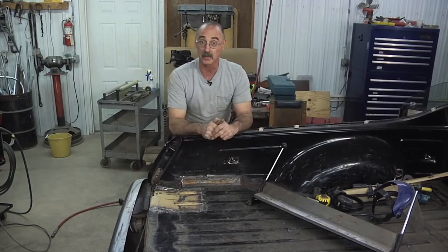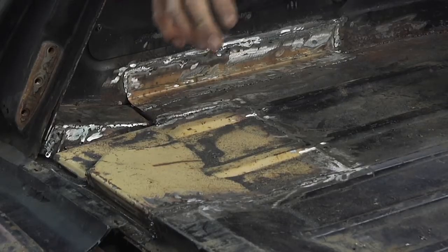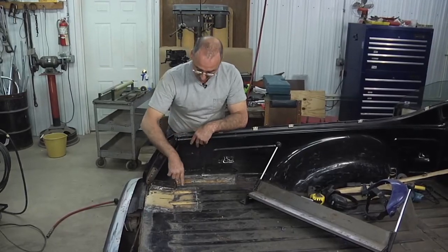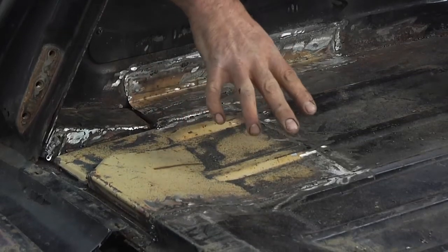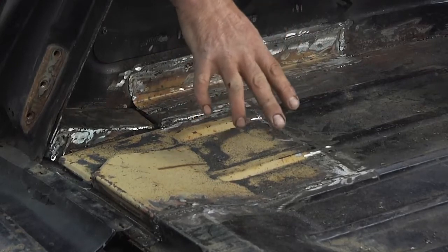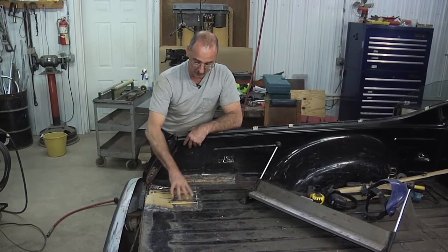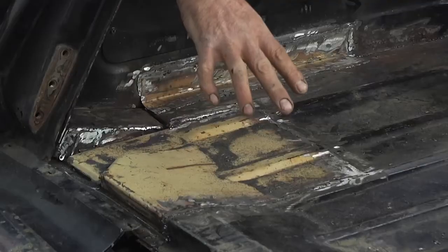We have two different approaches to fixing those problems. In this case, what we chose to do was use a parts car — from that parts car, cut a patch and then weld that patch in. The reason we went that route is because of the complexity of the shape we would have had to deal with on this piece. It would be possible for a skilled bodywork person to fabricate something like this, but it's a whole lot easier, especially for a hobbyist auto repair person, to cut an identical part from another vehicle and patch it in.